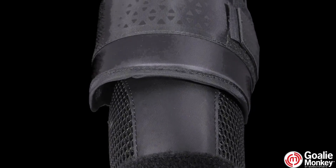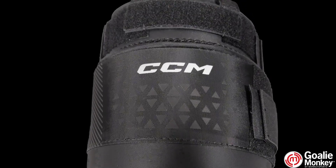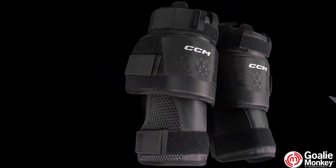With breathable perforations in the foam, they stay lightweight and ventilated, so you're not weighed down by sweat, making them super comfortable to wear all game.